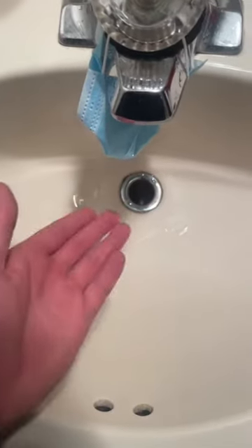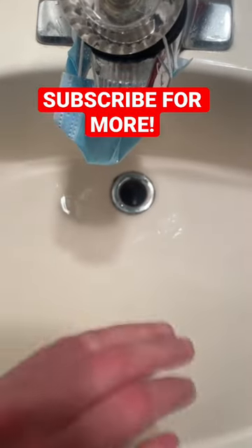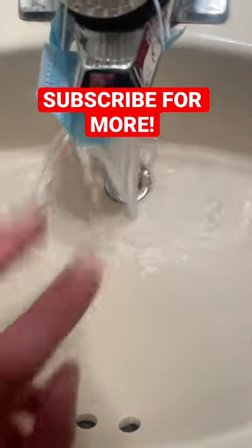We have our mask attached to the sink and all we have to do is run the water. But before we do that, make sure you hit that red plus button so you never have to wonder if something is real or fake on TikTok ever again. Come back in 24 hours for part two.